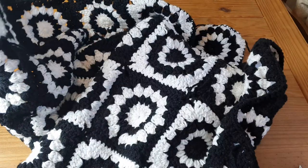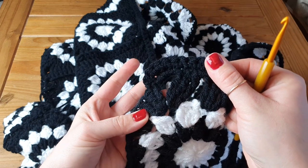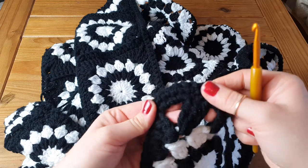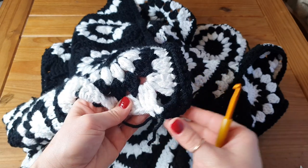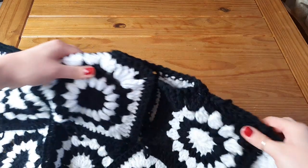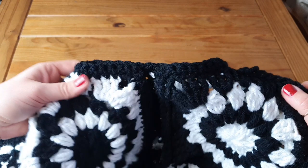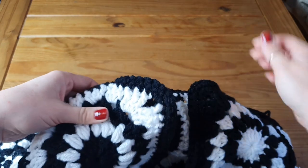Don't forget to hide all your ends. This is what we have on this side and on this side in the corners. This is our collar and I'm going to stay with this short one, but you can go higher if you want by adding more rounds.